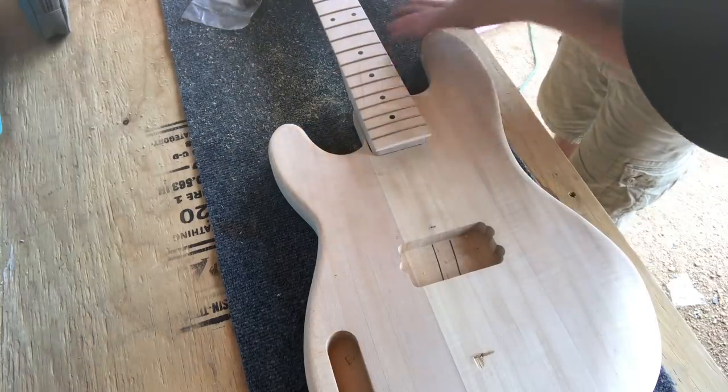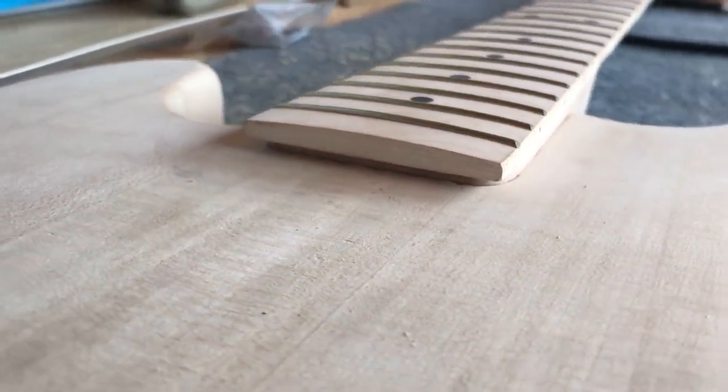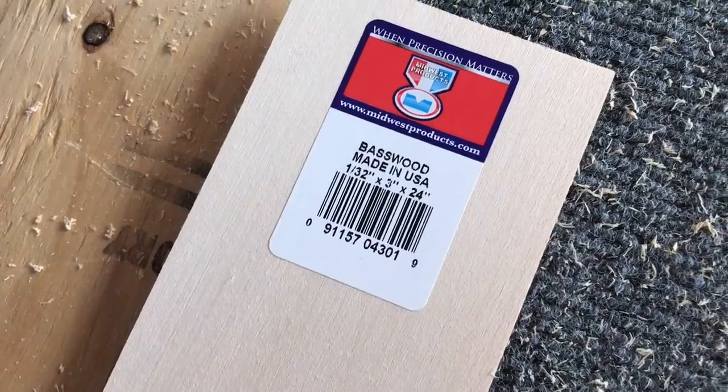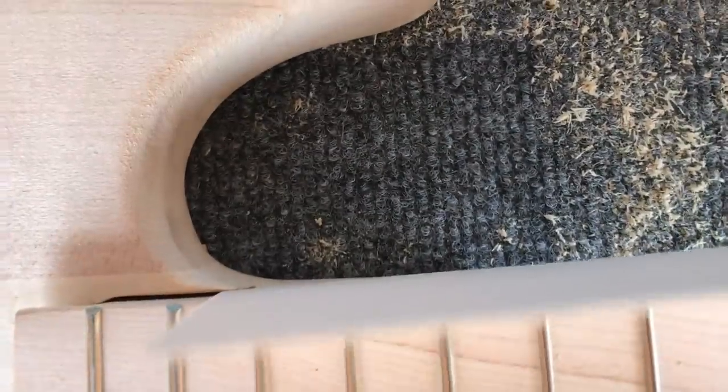Once you've got your perfect fit, and assuming you traced correctly with your neck aligned with the longer side, you'll see a small gap still on the short side of the neck pocket. This is where we're going to need to add material for a tighter fit. So moving on to step two, we're going to need to pick up some scrap wood from our local craft shop. This particular body is made of basswood, so I bought a really thin 1/32nd sheet of basswood at my local craft shop for about two or three bucks.